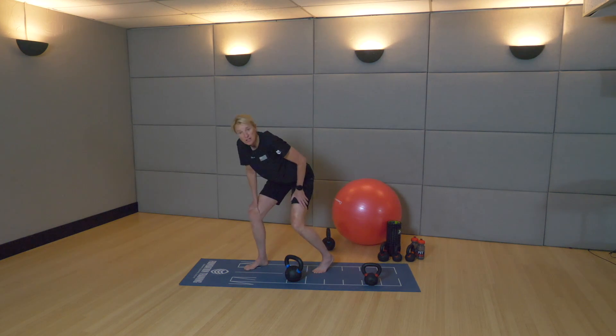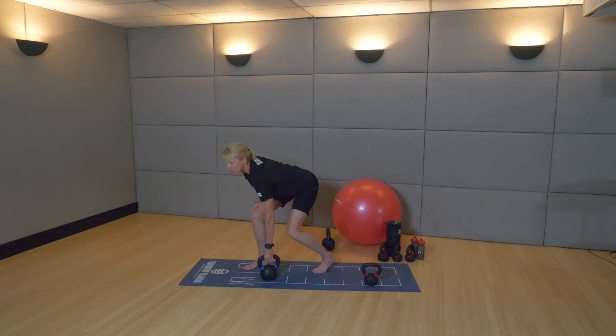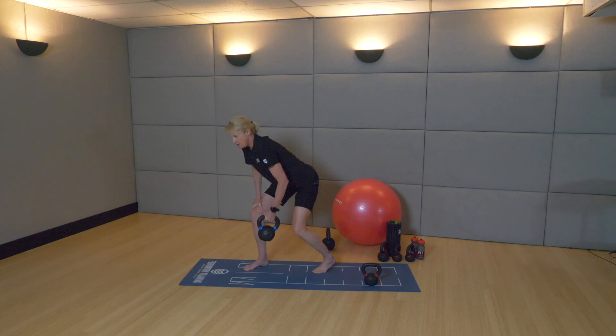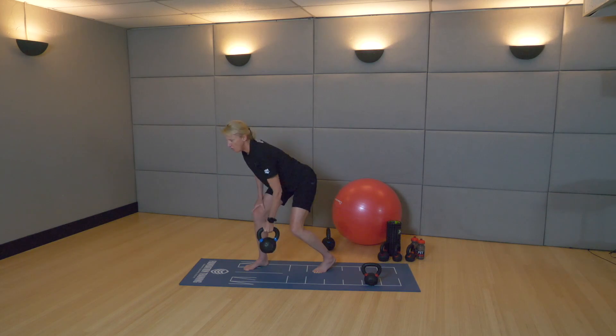Right arm is on the right knee. We are going to anchor in. Hold that base of support really strong. Eyes down the road just a little bit. Eight reps. Two. Three. Drive into your big toe and your right leg. Five.